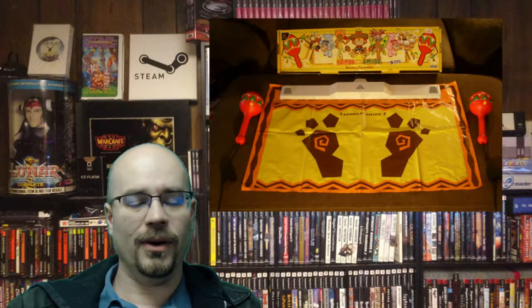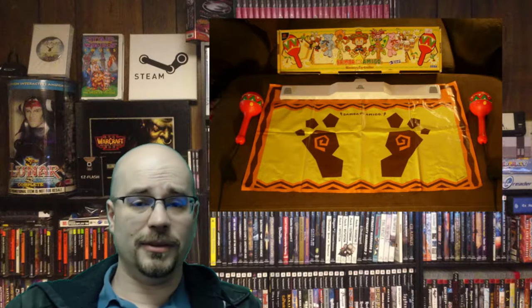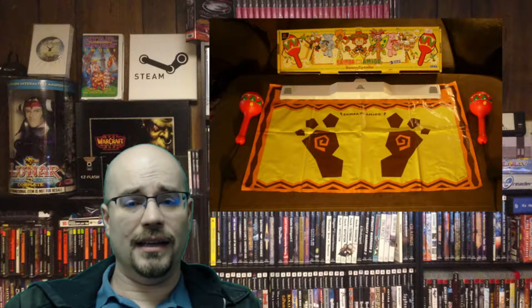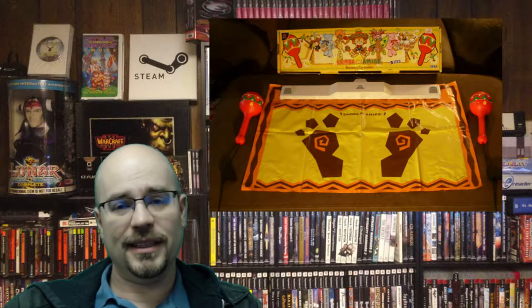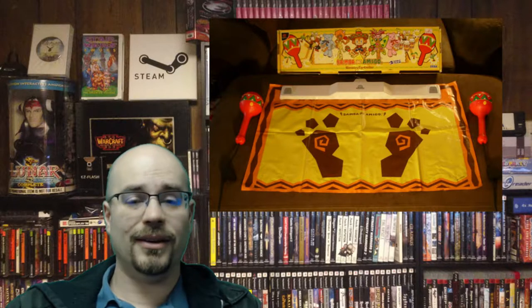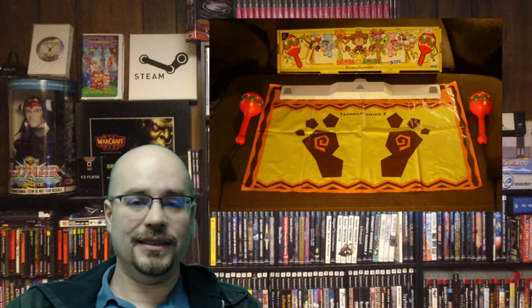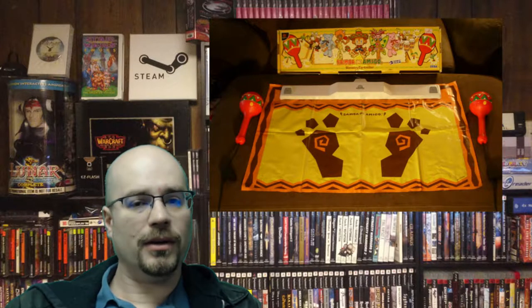First up we have the Samba de Amigo controller for the Sega Dreamcast. I bought this when it first came out — I pre-ordered it and picked it up on the first day, rolled the mat out, put the sensor down, and plugged the maracas in. Me and my friends had a blast laughing at ourselves and at each other, but still the game did a really good job of showing how everything worked just right.